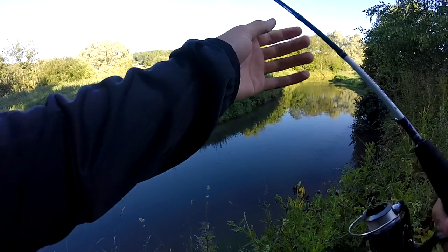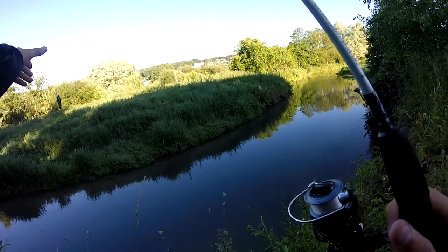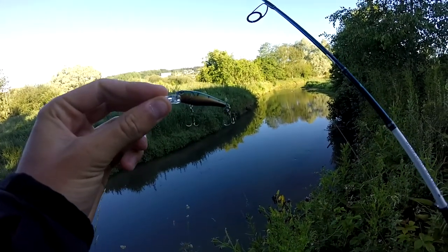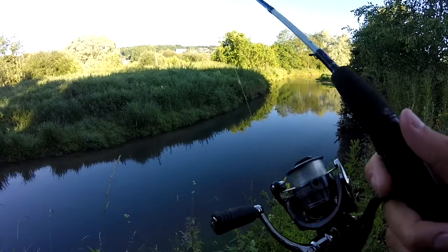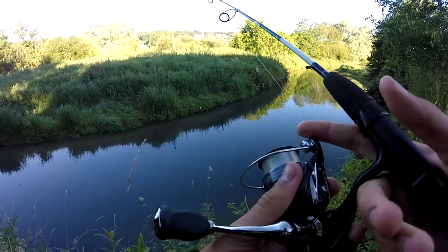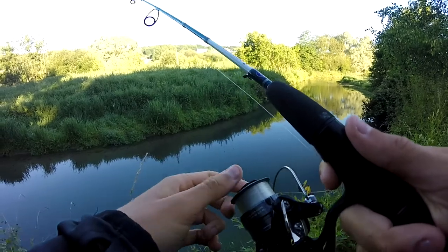Donc je vais commencer au leurre, avec le petit barn 40, coloris perche. Là on va commencer sur le parcours au leurre, et ensuite plus tard dans la matinée, je vais aller sur le parcours aux appâts naturels. Je vais pêcher principalement au ver de terre. On va commencer sur ce petit parcours au leurre, c'est parti.